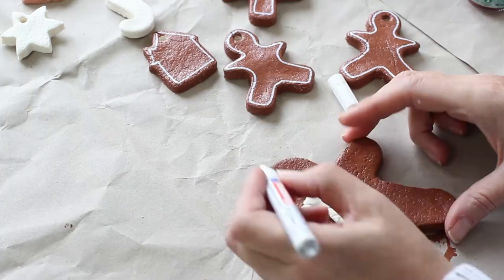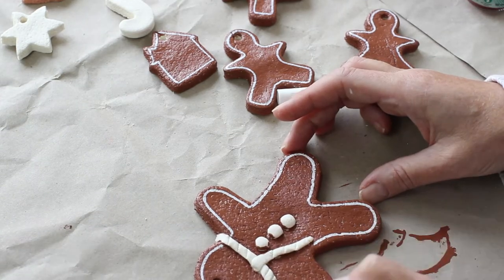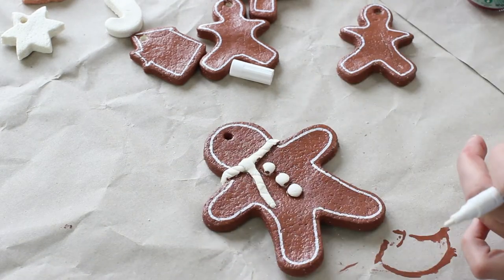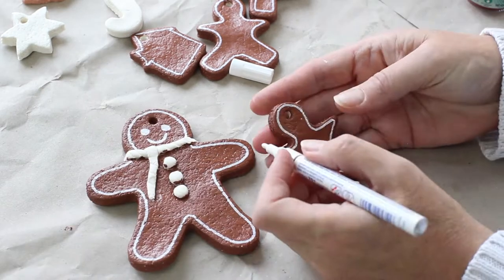If you're planning on making these salt dough ornaments with the kids or just for yourself, I really do recommend that you go to the blog post and read that first before you start the project. It's got far more information than I could possibly tell you here. There's also a funny story there about when I made these with my boys and their classmates.